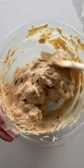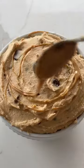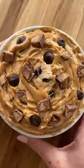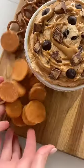Put the rich, thick, and creamy dip in a serving bowl and top with extra peanut butter, more chocolate chips, and of course more Reese's peanut butter cups. Serve with apple slices, pretzels, cookies, strawberries, and enjoy.